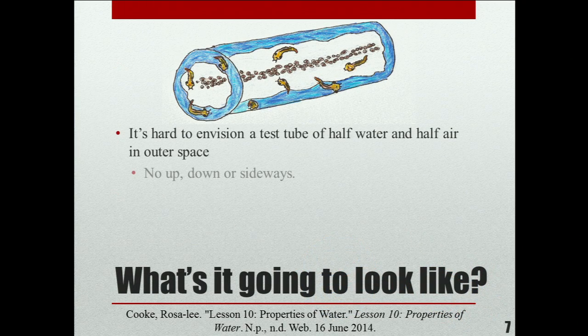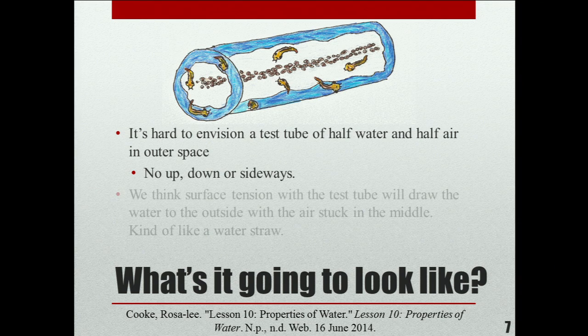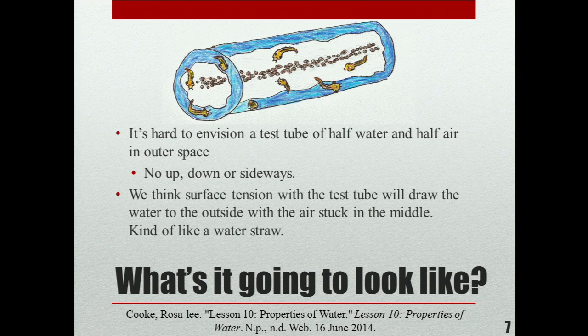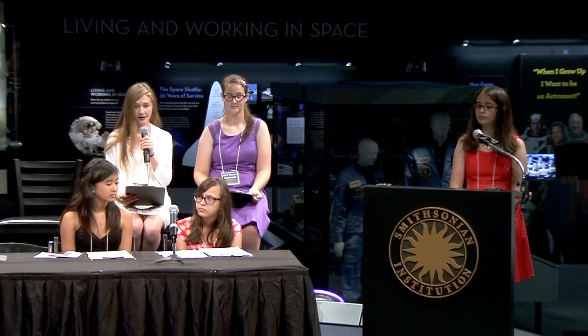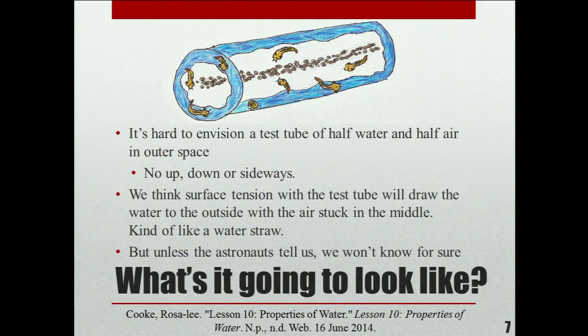It's hard to envision a test tube of half air and half water. There's no up, no down, no sideways, and no other sideways in space — everything feels like you're standing up normally. We think that the surface tension with the test tube will leave air in the center and the water will look like a straw, as shown in the picture. This is interesting because unless the astronauts tell us what actually happened, we will never know.